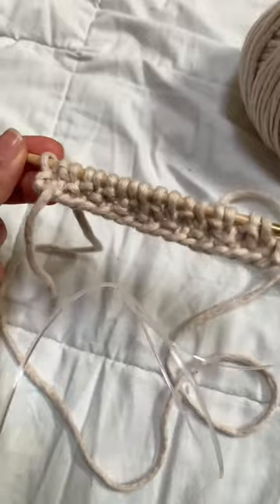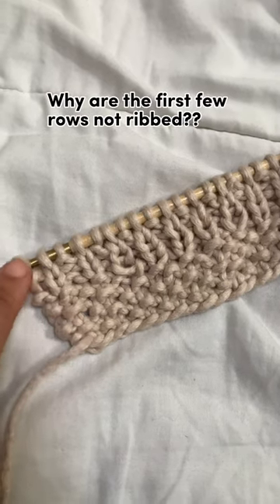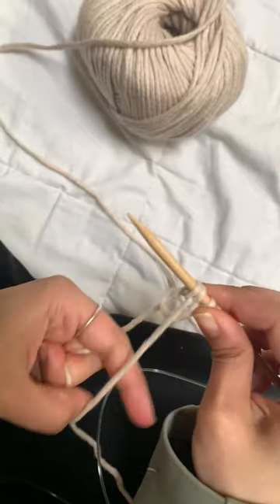I'm also left-handed trying to teach myself how to knit right-handed, so that's also hard. And lastly, I don't know what was going on in the beginning — can anyone tell me what's going on because I'm confused. Anyway, this was just a gauge swatch. Stay tuned to see how I make the sweater!